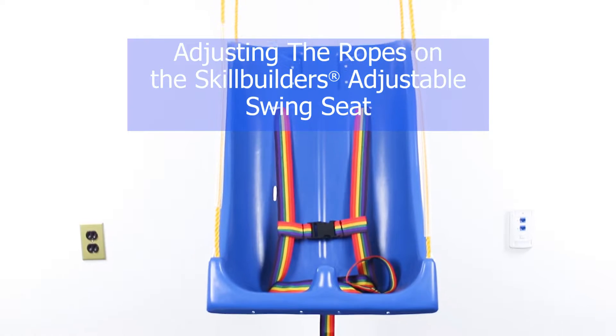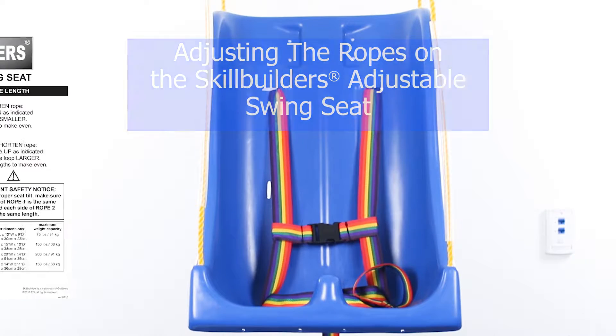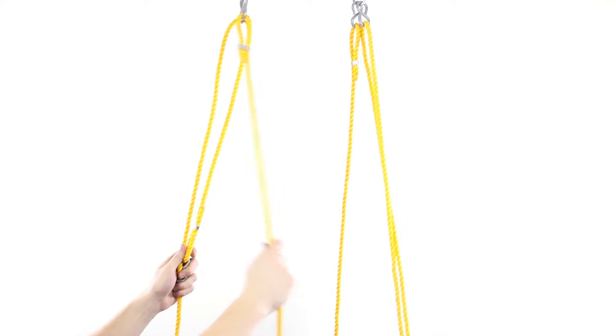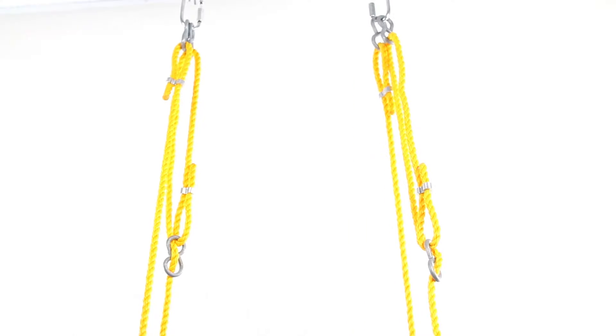Adjusting the ropes on the Skill Builder's adjustable swing seat. Before beginning, review the manual to become familiar with the parts. There should be two ropes, one in front and one in back. On each rope, there should be a loop on one side.